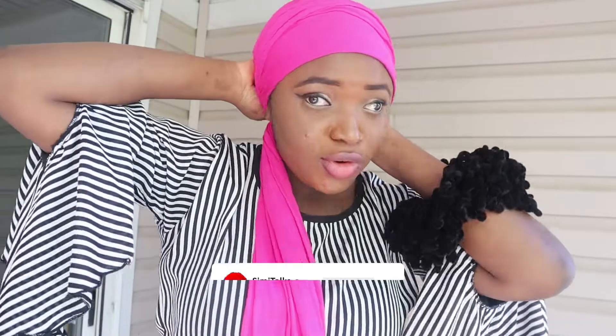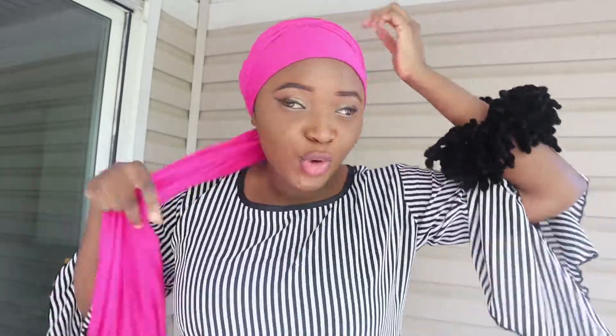Wrap around like so — this is the easiest and laziest turban style ever. This one is for lazy people who don't want to do too much thinking. You take the second flap, go around with it like so, and then tuck it in if you don't want anything disturbing you around your neck.